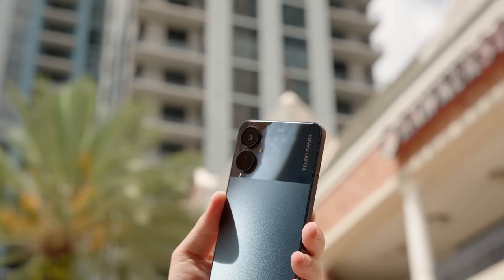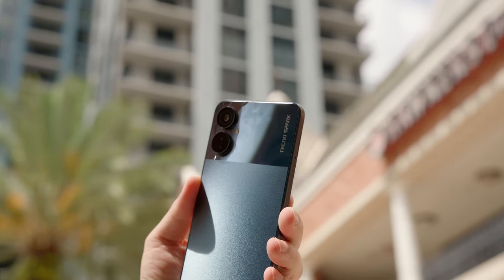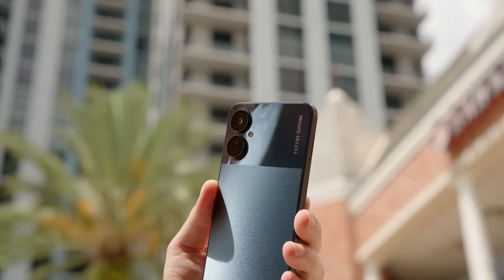This $200 phone has a really interesting camera system. On the back, we have a 50 megapixel main camera, and then two more cameras that assist it at getting better photos — an AI camera and a bokeh camera. On the front, we have a 32 megapixel selfie camera, and inside the app there are a lot of really cool features.